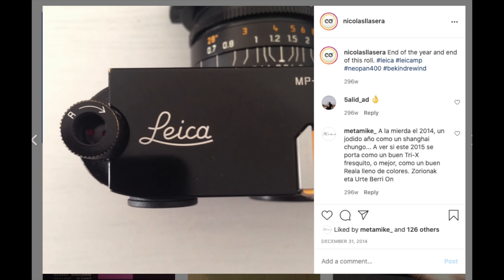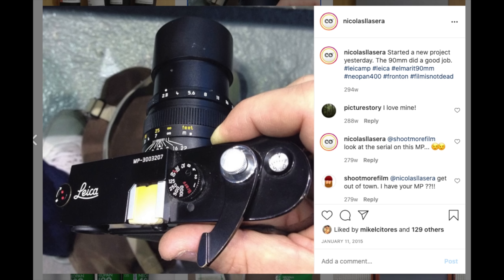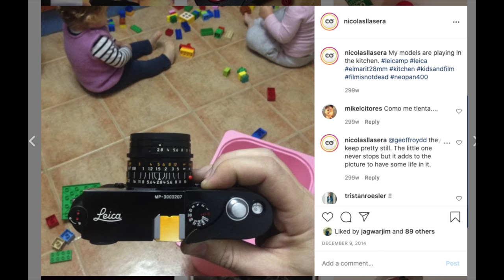I shot I think six to eight months with it. I shot my kids, I shot sports, I shot all kinds of things. I'll put some Instagram shots of the MP when I owned it — it was serial number three million something. I loved it, I really liked the camera. I thought it was the camera for me. I was ready to put all that money into a Leica MP and have the M2 as my backup.